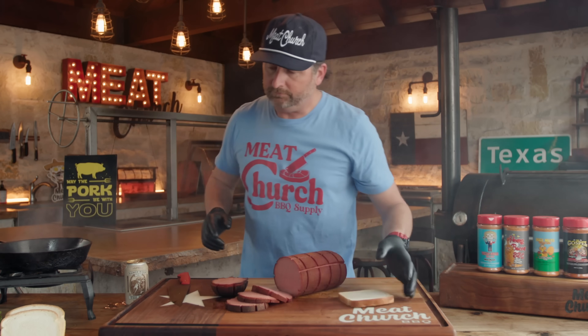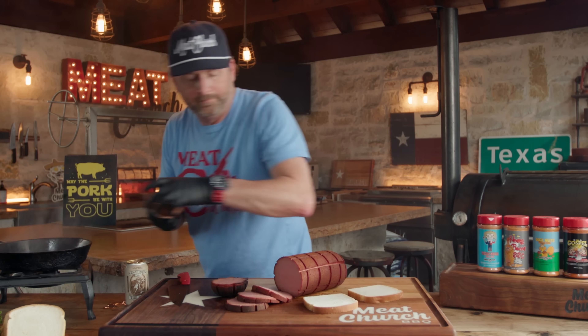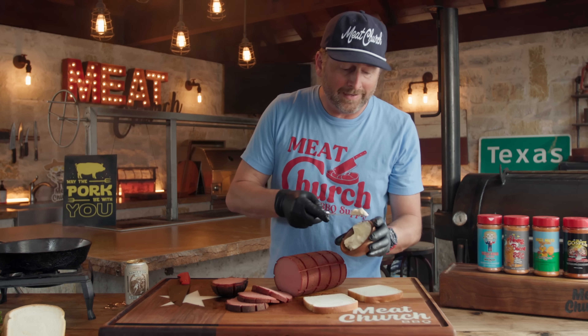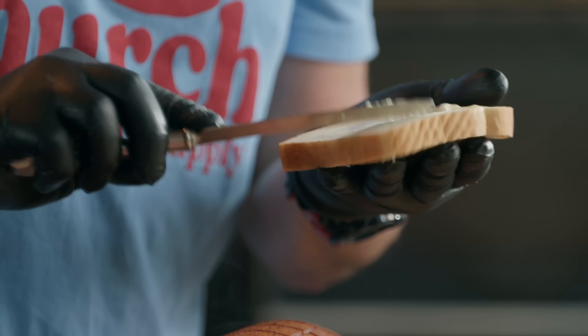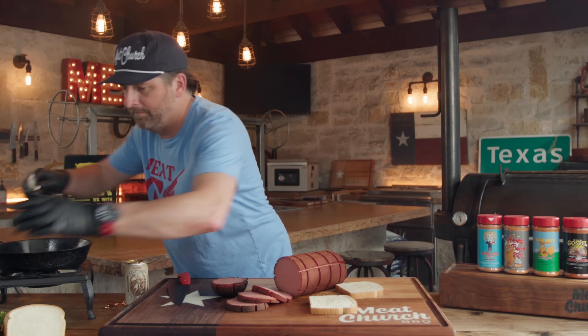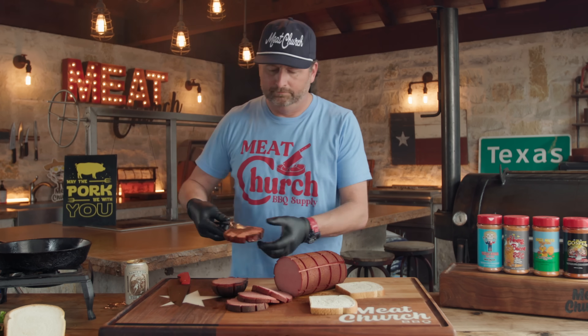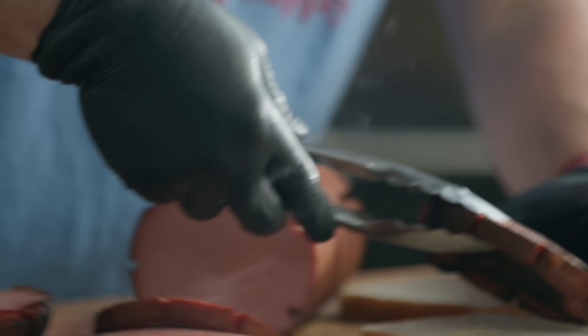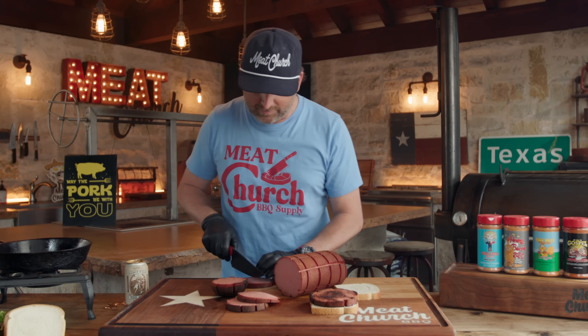While that's finishing, I'm going to work on my sandwich. It's always Duke's mayonnaise — the only answer when it comes to mayonnaise and barbecue. It's got a little cider vinegar twang in it. Let's just try the straight bologna first to see how this is — I'll go a little edge piece with some of that seasoning.